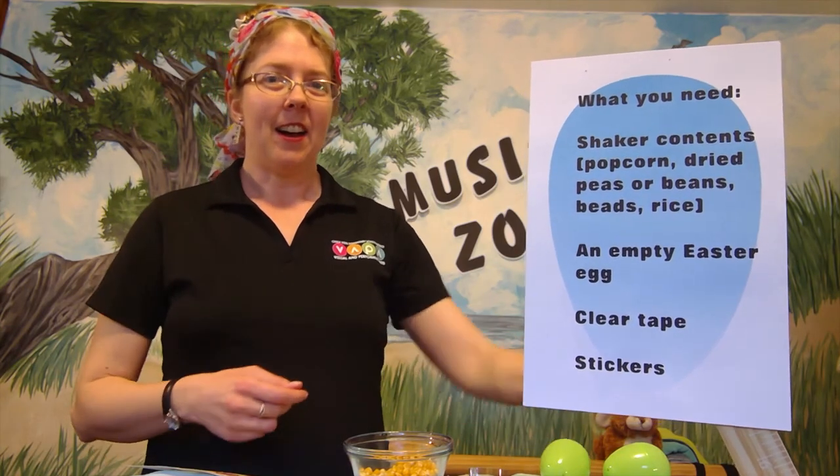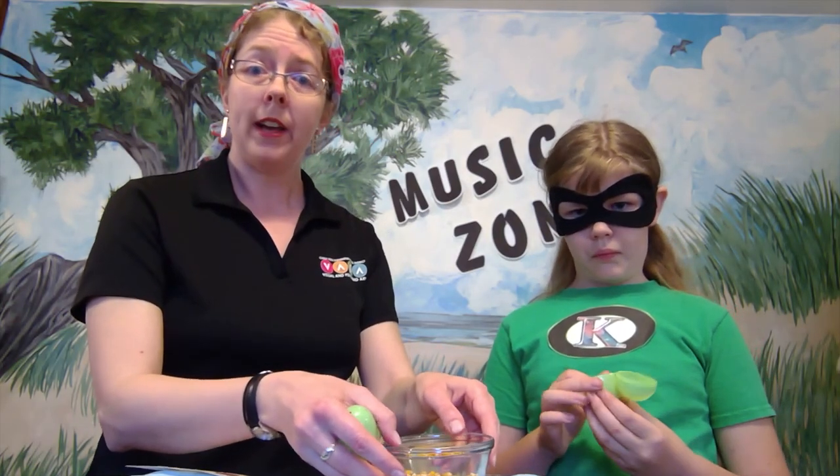I'd like to introduce my special helper, Miss Credit Kid, who's going to help me make an egg today. We're each going to start by opening up our egg — if it doesn't have a hinge, that's okay. Go ahead and put some of your shaker contents inside. I don't tell you how much to put in because it's up to you — shake it first and see if you like the sound.